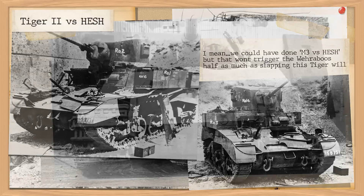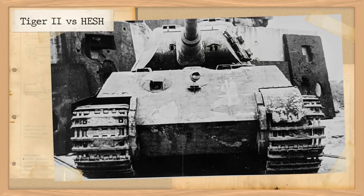Moving on to 1948, when today's test took place, the rounds were now called 'squash head' and used the PE3 filler — plastic explosive 3. The full term HESH, or High Explosive Squash Head, was in use by the 1950s, and the Americanised term HEP, High Explosive Plastic, was also coined.